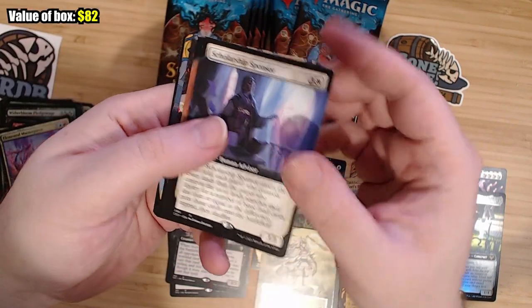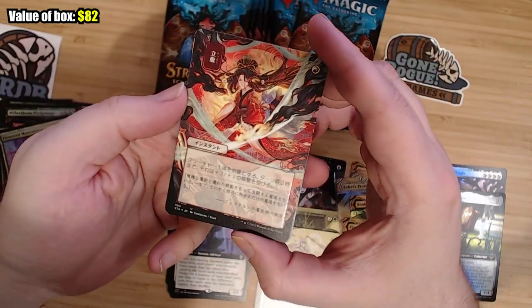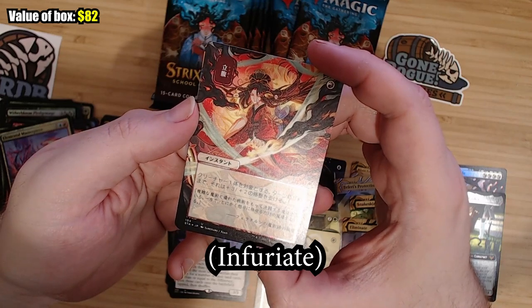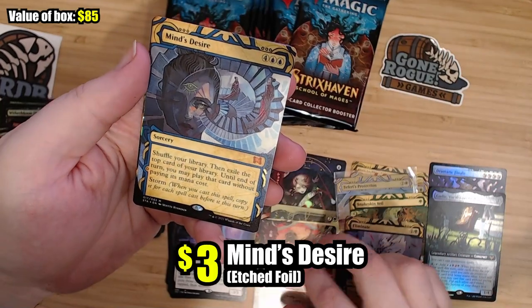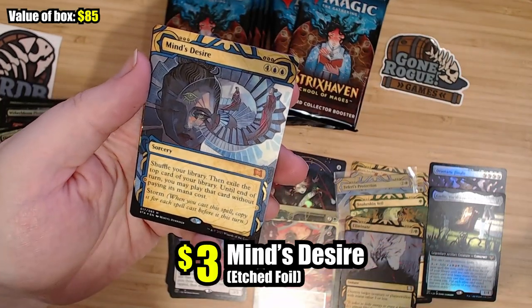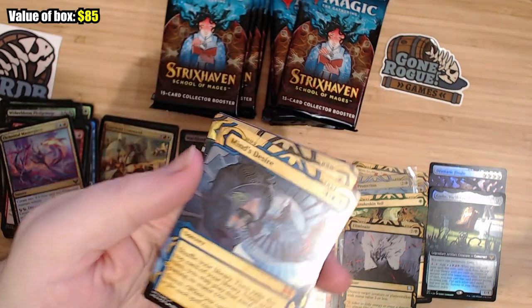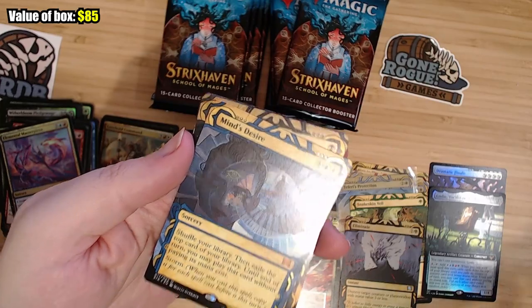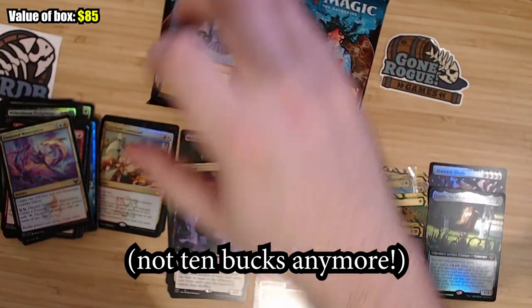We have Scholarship Sponsor, Retriever Phoenix — very cool. This is plus three, plus two; what's that card called? I want to say Infuriate, but I'm not sure. Mind's Desire! I didn't know Mind's Desire was in here. Mind's Desire Foil Etched goes for ten bucks. Can't argue with ten dollars — I think that goes in a sleeve.